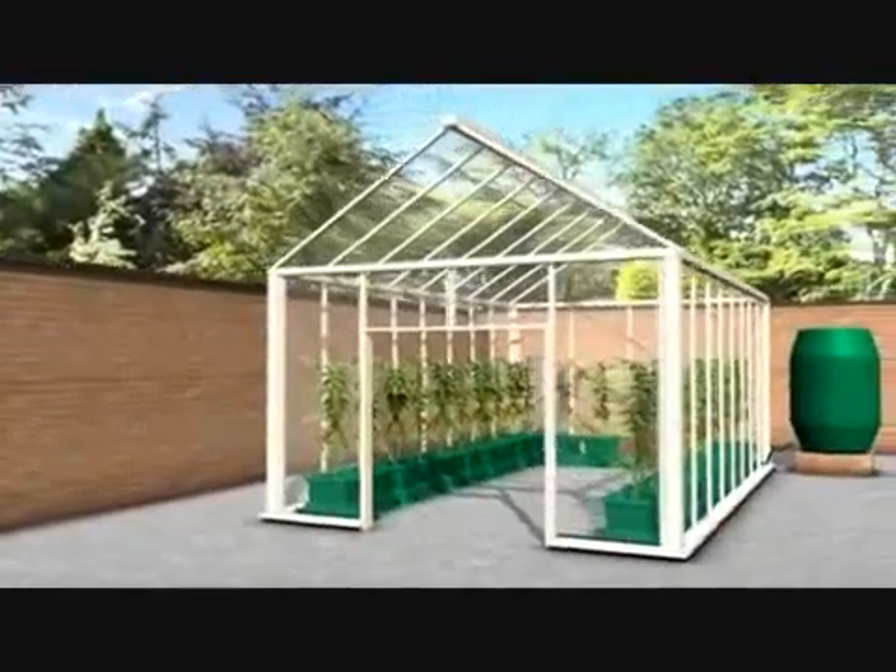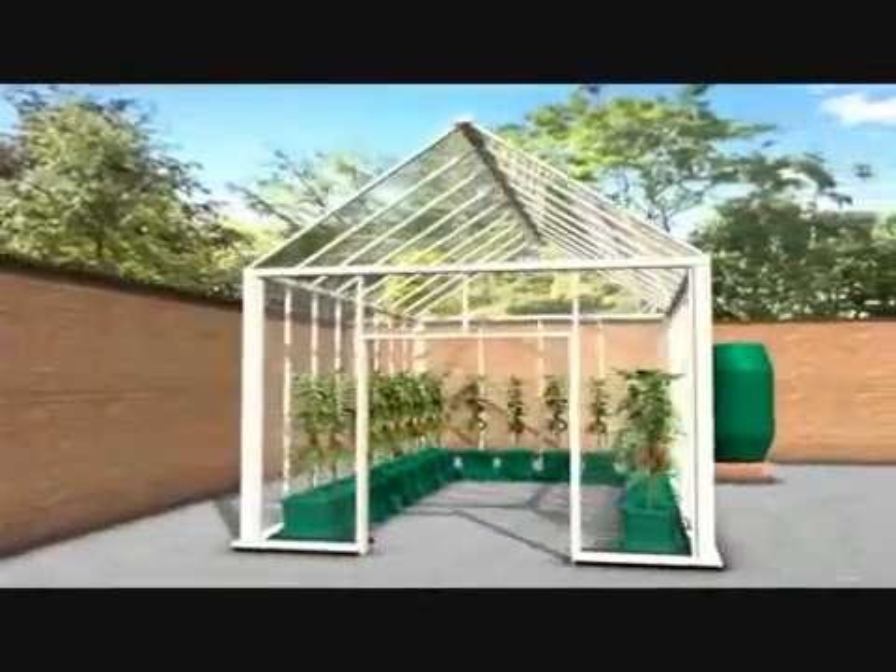There you have a typical English greenhouse irrigated using the two-part extension kit.